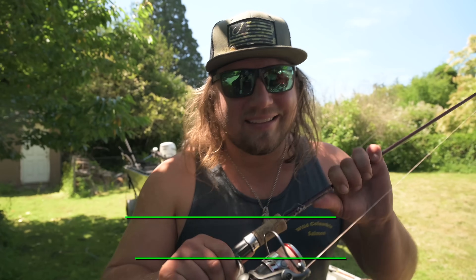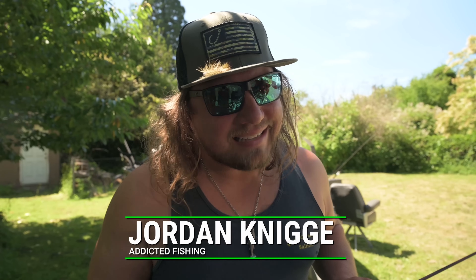Welcome back to another Addicted Fishing Trout tutorial. Today the suns are out, the guns are out, and it's time to go fishing. If you guys want to learn more about trout fishing, it's coming up next.